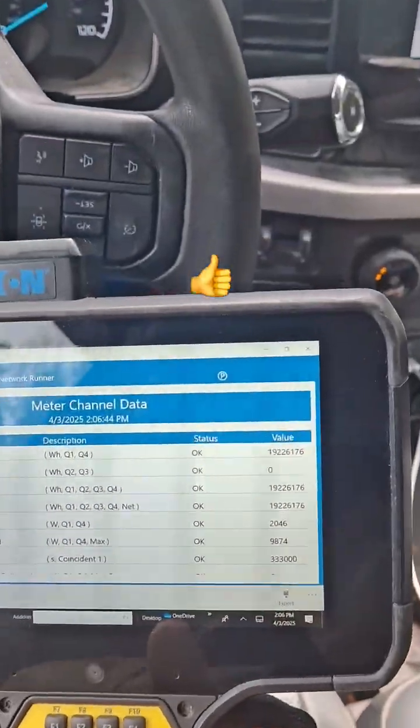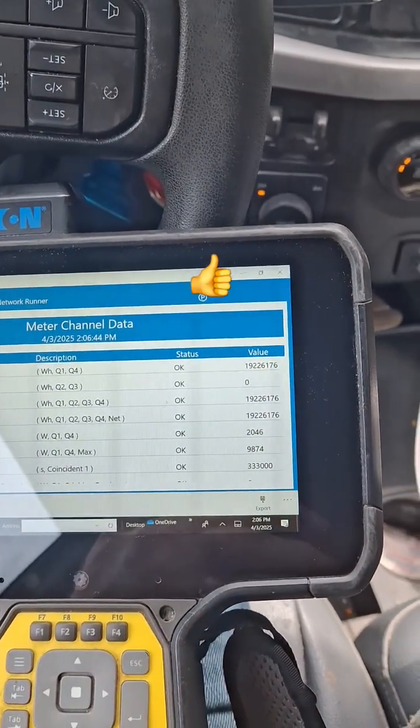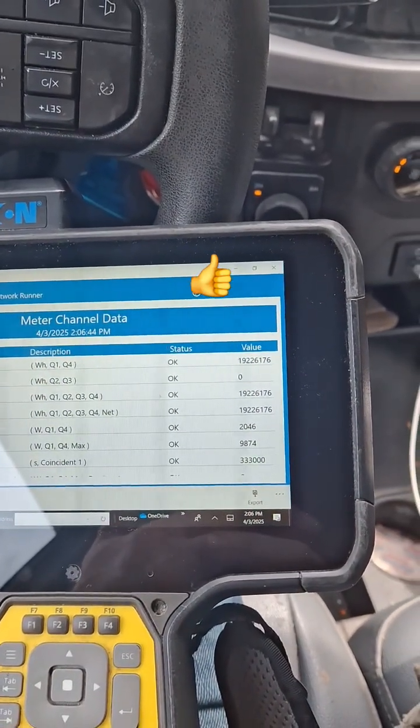And there's our reading. All we got to do is enter it in that tablet. Thanks for watchin'.